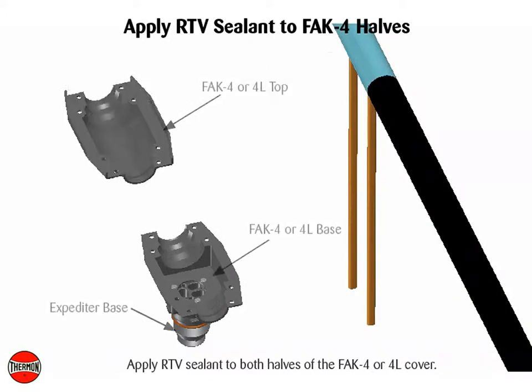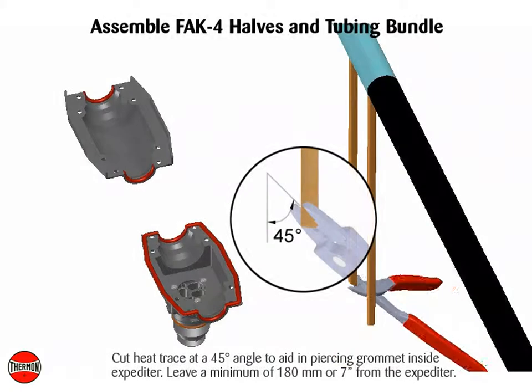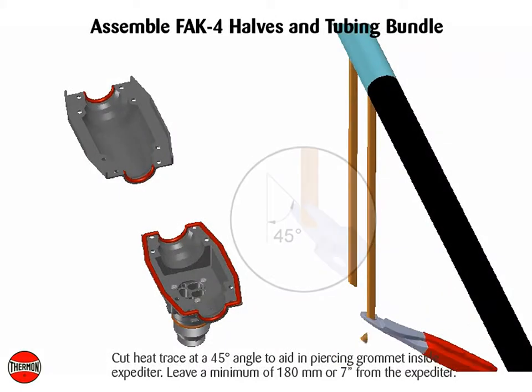Apply RTV sealant to both halves of the FAK4, or 4L cover. Cut heat trace at a 45 degree angle to aid in piercing grommet and side expediter.